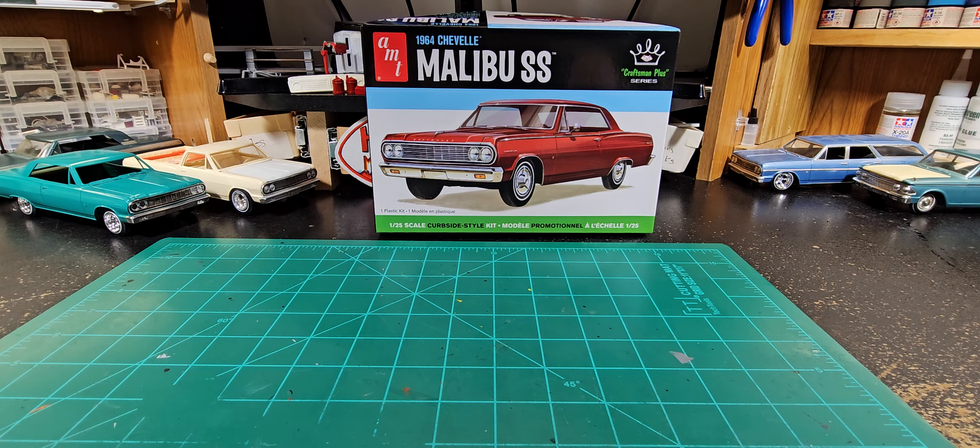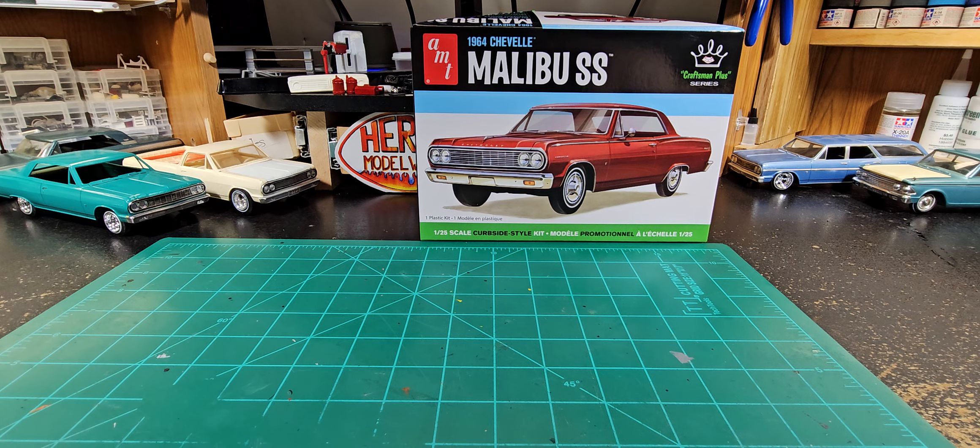I actually have two of these kits. That one's got some parts rattling around in it — it's for the cobalt green one over here. I'm not going to go into that one just yet; I'm doing some Pegasus wheels on it. I got that one first and had to build it, so I bought a second one so I could do this video. Let's just jump into this — you can see the box right there.